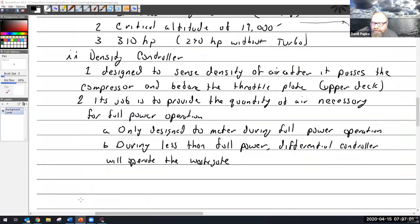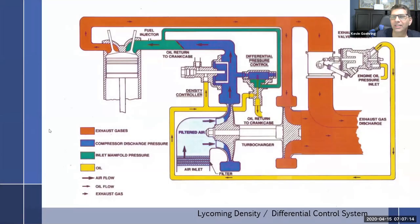All these controllers are doing is controlling the amount of oil flow — that's the only thing they can do. They are sensors that control oil. Another type we'll look at has the ability to simply pop open and bleed off, but these ones are just sensors controlling oil.